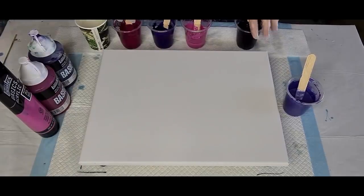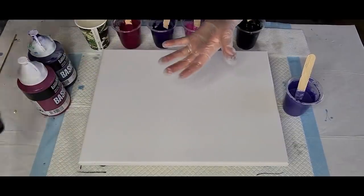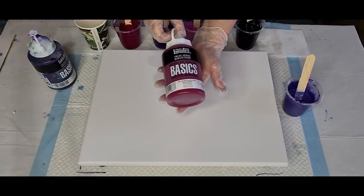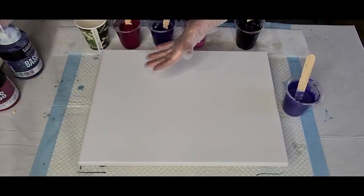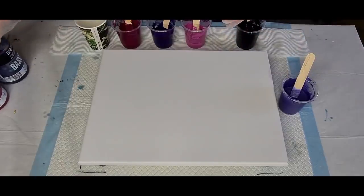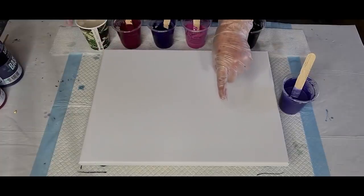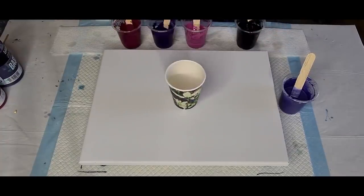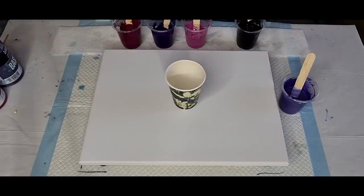These three are Liquitex Basics. I have a pale pink which is called Medium Magenta, Acra Magenta, and then Dioxazine Purple. I didn't want to make all purples because I don't think you'd even see them, so I thought I'll add some pinky tones. Those Liquitex Basics mix two parts FloTrol to one part paint and then a splash of water. I did put up my little cheat sheet a few videos back with the pearl pours - I think it was the second red and gold one - so you can check that one out.